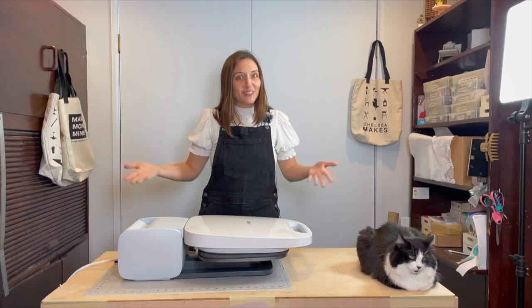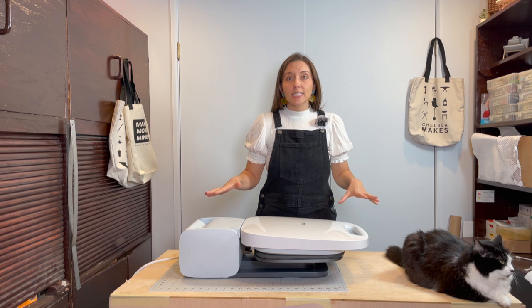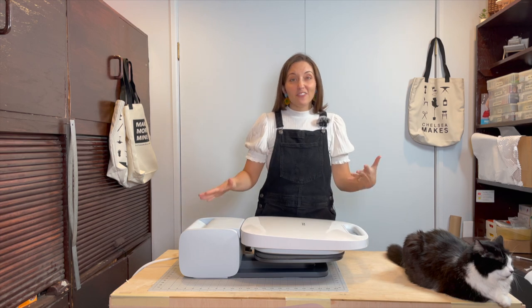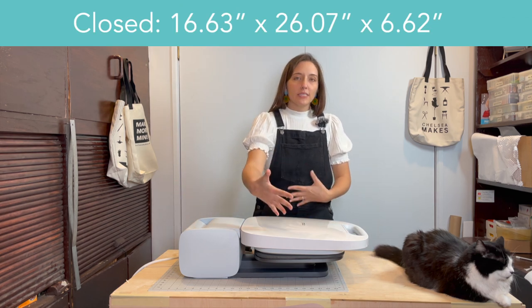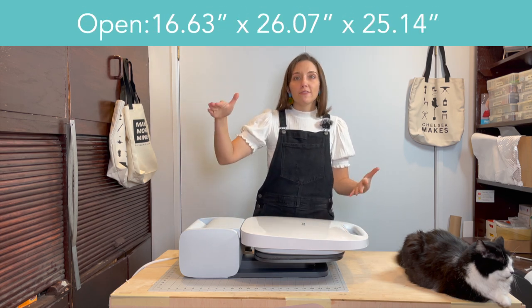Now obviously it's a lot bigger, but it's also a little bit more hands-off than some of the other machines already available. The Cricut Autopress retails for around a thousand dollars, and as you can see, this is a big machine weighing around 53 pounds. It's got a length of around 26 inches, a width of around 17, a height of 7 when closed, and when it's open, the lid height is around 25 inches.